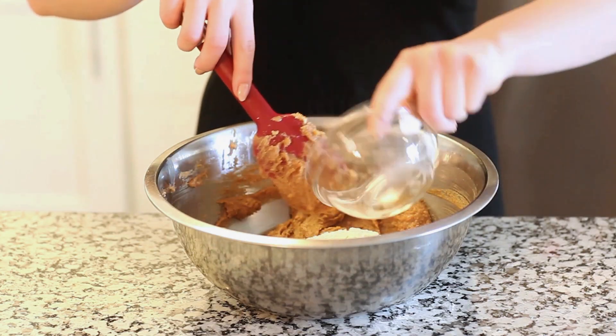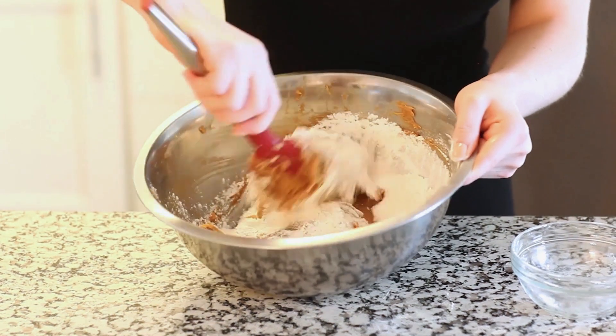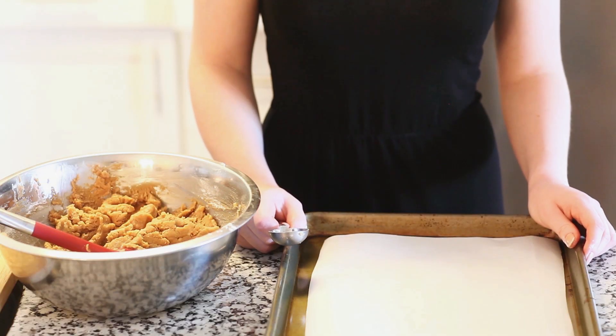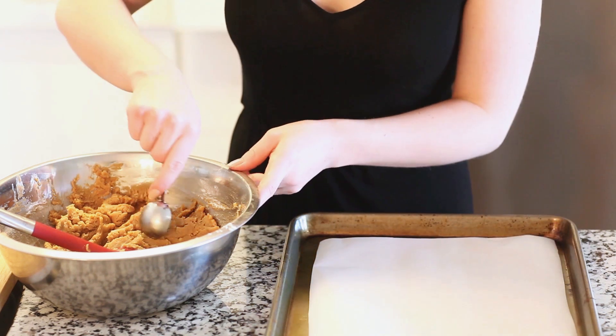I'm going to add all the flour in at once and then use my spatula to combine everything together. I have my oven preheating to 350 degrees Fahrenheit and I've lined a large baking sheet with some parchment paper, and now we're ready to shape our cookies.